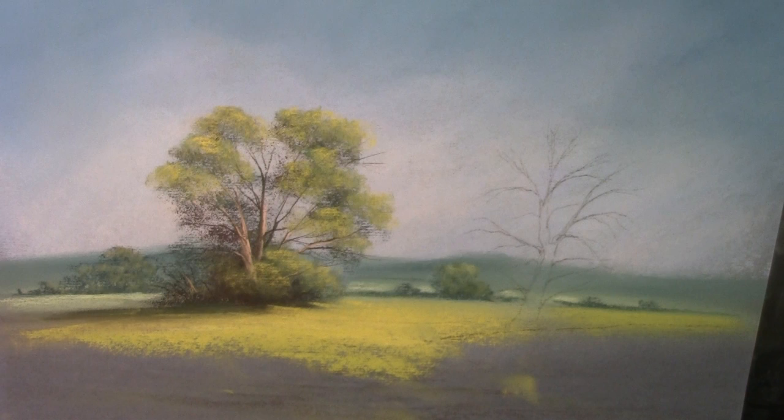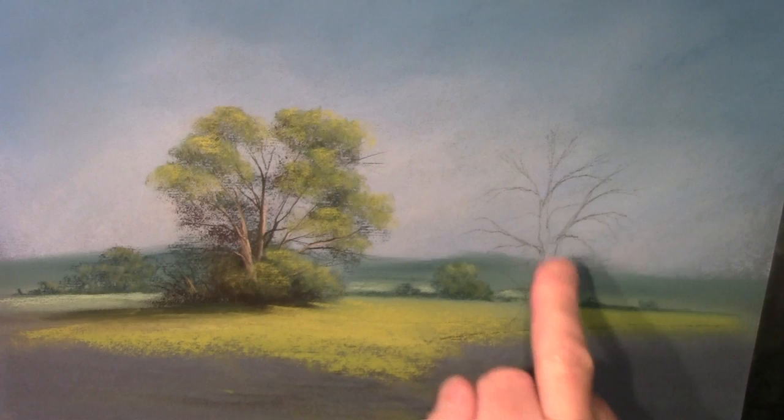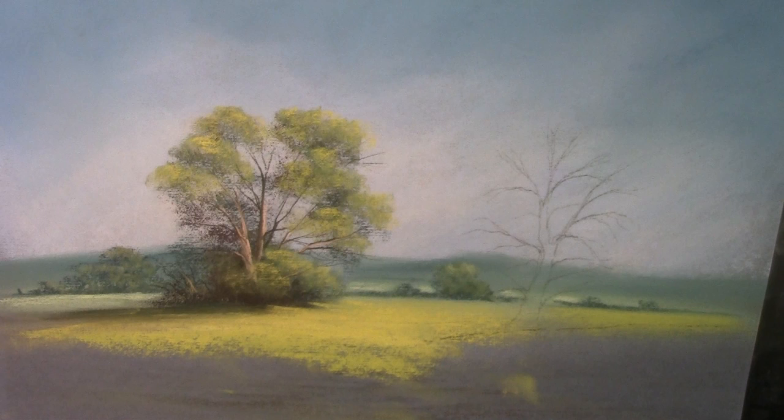Hello again. Graham Cox from Moody Views. One of the things I'm asked most of all is how I get these trees to look so realistic. So I thought today we'd have a go and do another one over here to match the one over there, to try and show you how I achieve this effect.